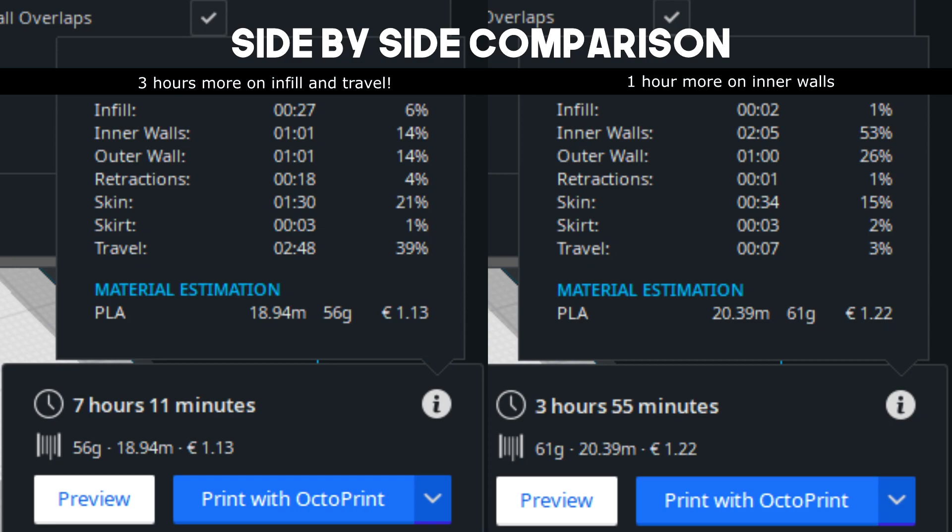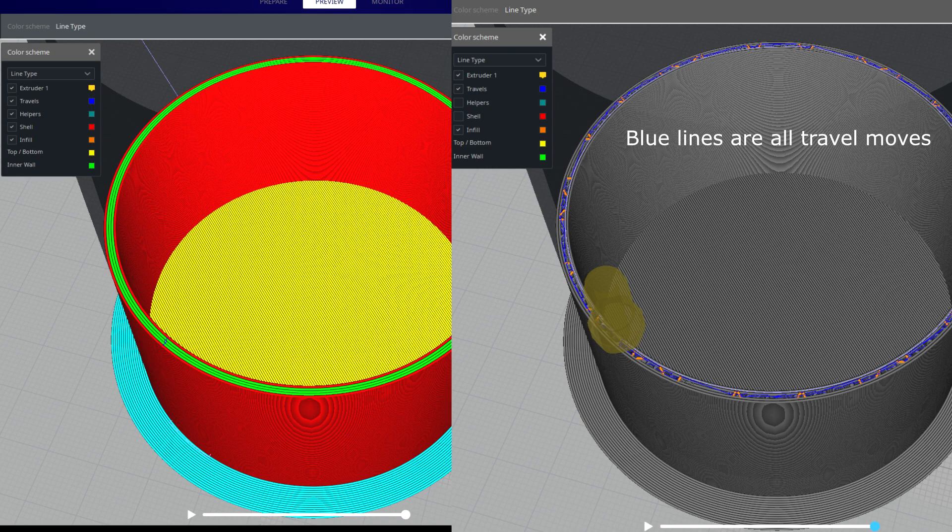The main cause of the delay isn't the infill — it's the travels while doing the infill. Let me put the previews side by side so you can see. Look at all the blue lines — these are the travels. The type of infill will determine exactly how many travels there are, but the point I want to make here is that the 3-wall version is essentially working way more efficiently even though it has more filament to lay down overall. It only travels a maximum of about 5 times per layer by the look of it.